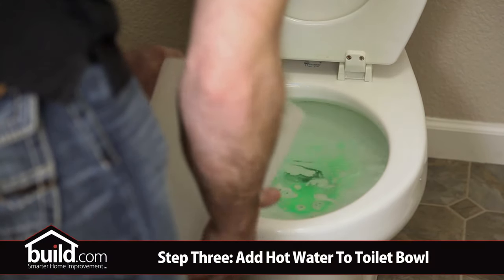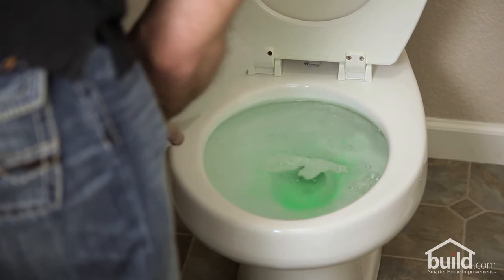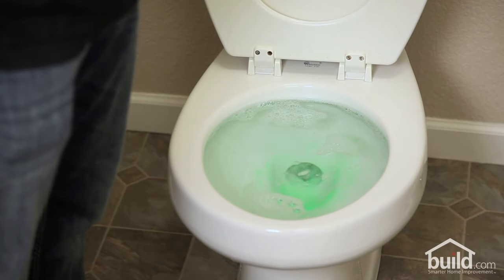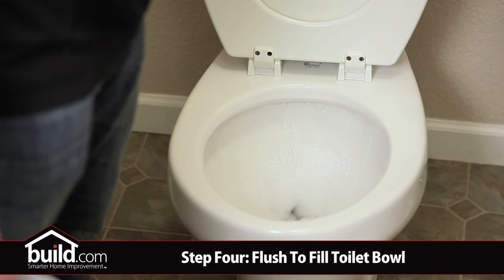Next we took a bucket of hot water and poured it right into the bowl. Slowly the clog worked its way through the trap way and eventually it was free. There you have it, no more clog. You even got a clean toilet bowl out of it.